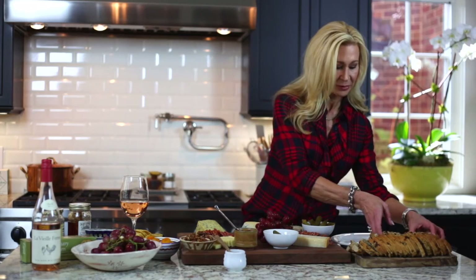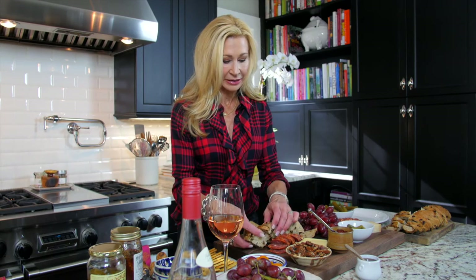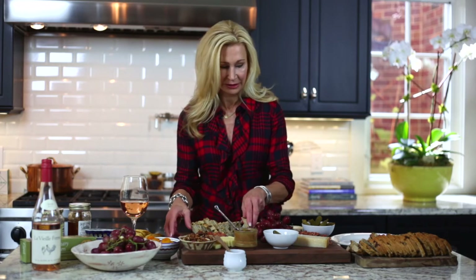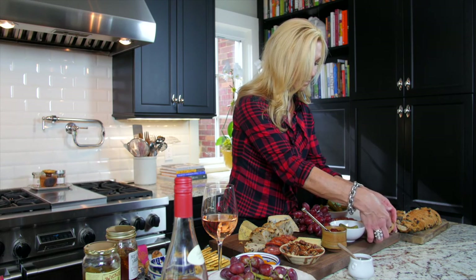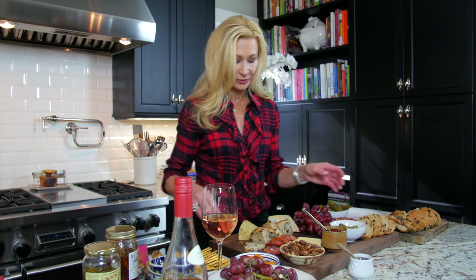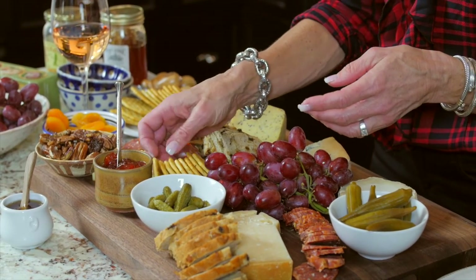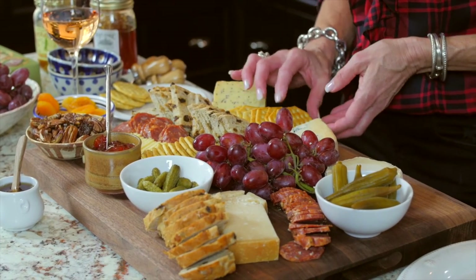I'm gonna add some bread. This is a bread from a local bakery — it's a raisin bread, and I like the sweetness of the raisins with the cheese. It adds so much interest to the platter. Just have some stacks of bread in a few different places — you can always replenish later. I also like to add crackers. These are Cars rosemary crackers, my favorite kind, but just use what you like.